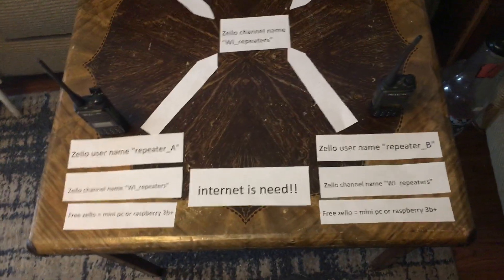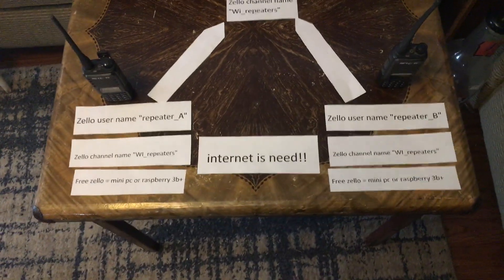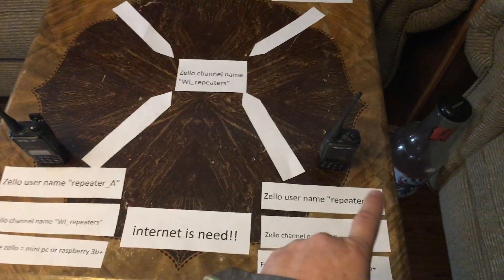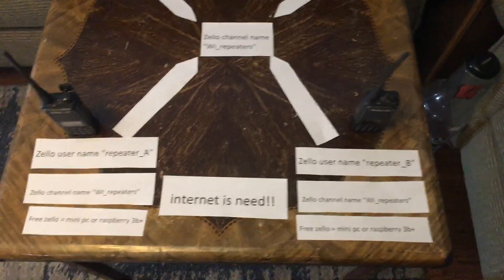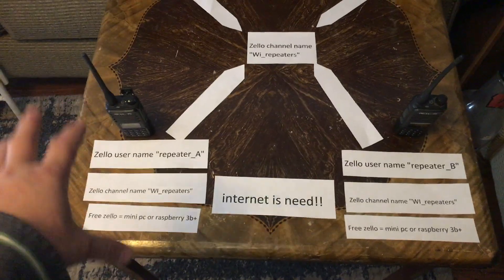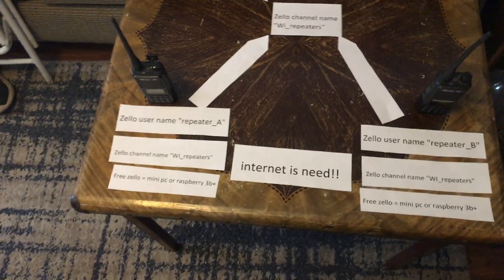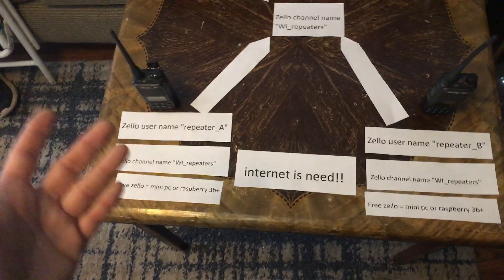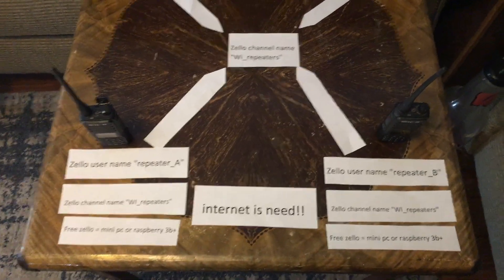If there's no internet at a repeater site, I have a solution for that and I'll explain it a little bit later. So we're going to call this repeater site A and this one repeater site B. Each site is going to need internet obviously, and you're going to need either a laptop, desktop, Raspberry Pi, or mini PC — whatever computer system you want to use.